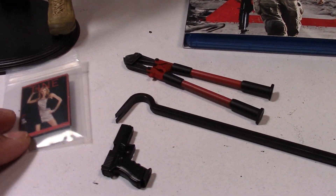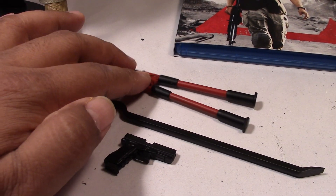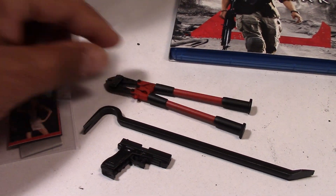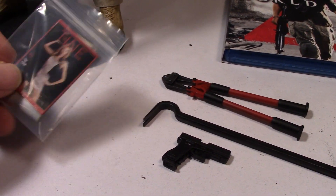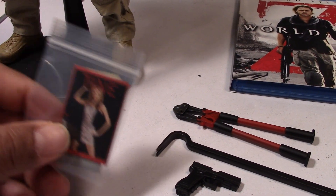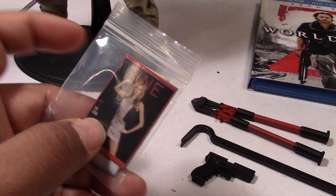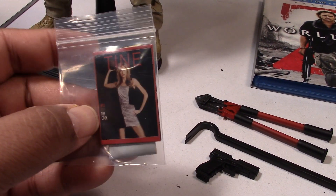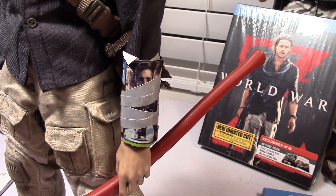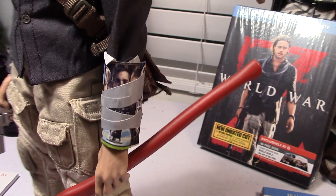It also comes with these other accessories: another pistol, a crowbar, and these — they look like bolt cutters — and this 1/6 scale magazine, which I believe is intended to be rolled up and put around his arm. I didn't want to do that, since it's a nice little 1/6 scale magazine I could use for something else. So I just rolled up some magazine clippings that seemed to be in scale and taped it up around his arm.